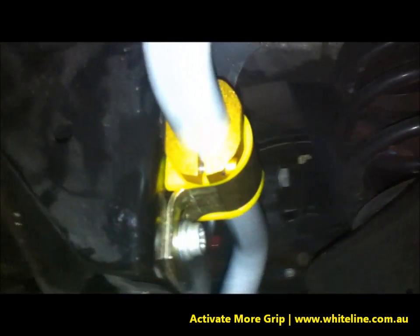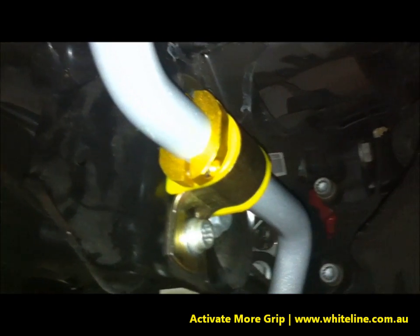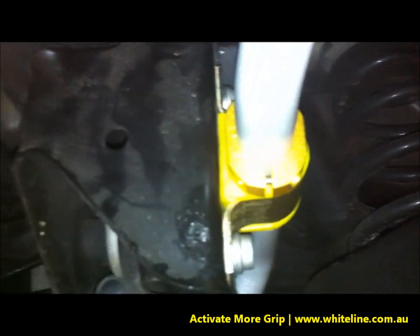It's a very simple aluminium piece that presses down on the sway bar from either side with flattened surfaces, as you can see along the edge there, so it allows itself to fit within certain places without fouling.